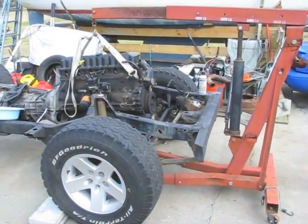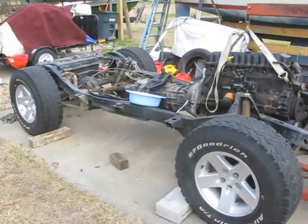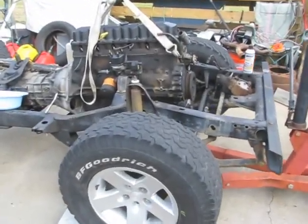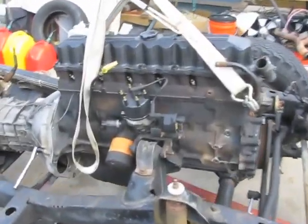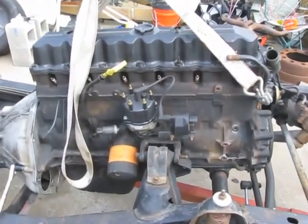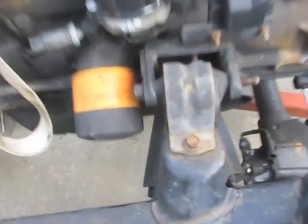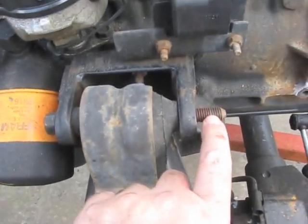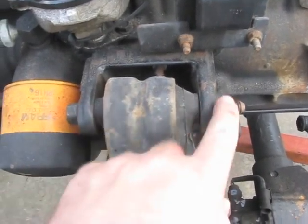I'm back to work today on the 92 Jeep Wrangler disassembly. I'm going to go ahead and finish pulling out this 4.0-liter 6-cylinder. I've already got the nuts off the bolts for the motor mount, so all I have to do is just slide it through once I get the weight off of it.